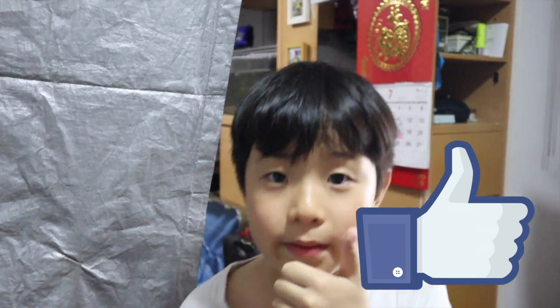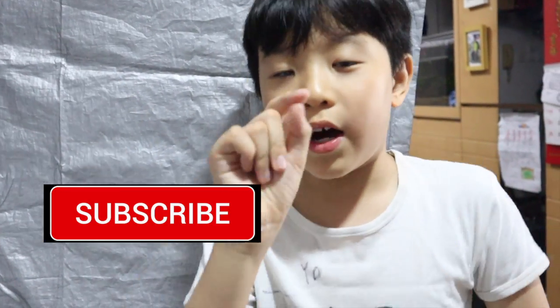If you guys like it, be sure to hit the big fat like button and subscribe to YoJ219 for more amazing videos every single week. I'll see you guys on Saturday. Buh-bye!